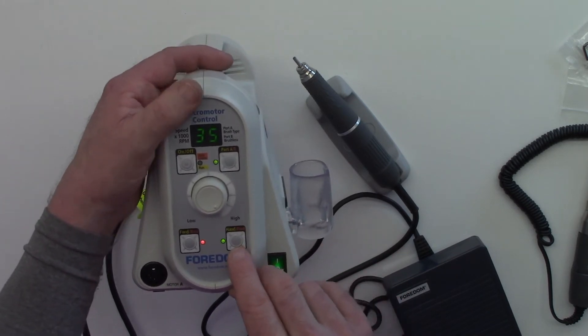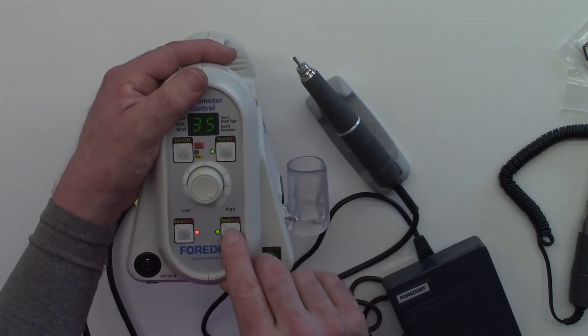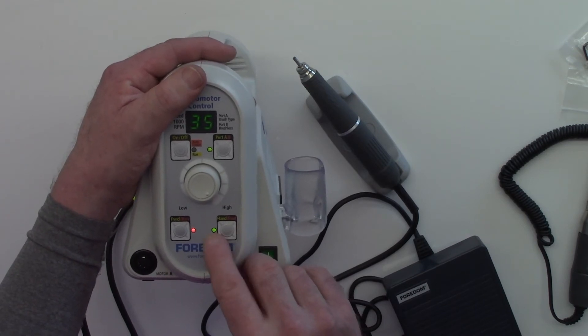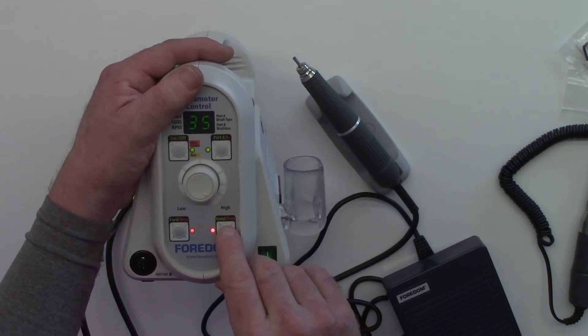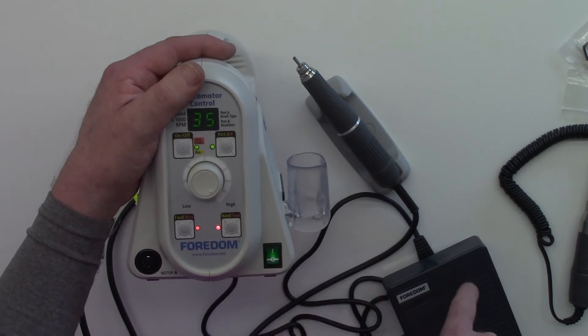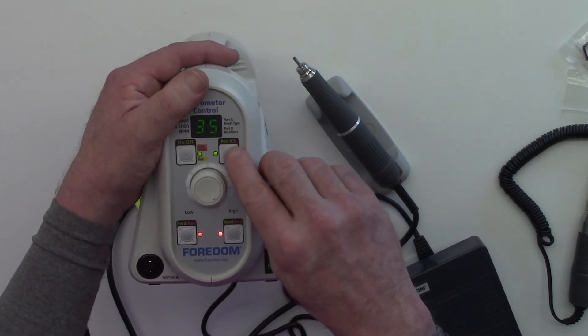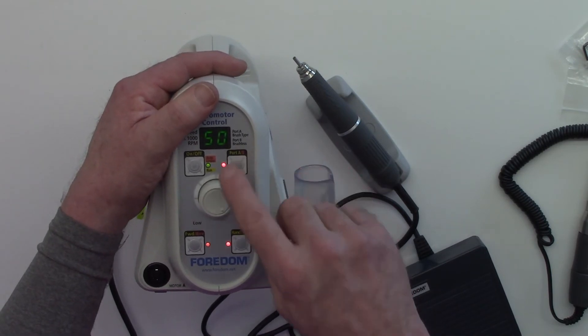Our other option here is for hand or foot control. If I press 'hand' we're on green; 'foot' shows red. So now we are governed by the foot pedal. I'm going to change back to our 50,000 RPM setting.